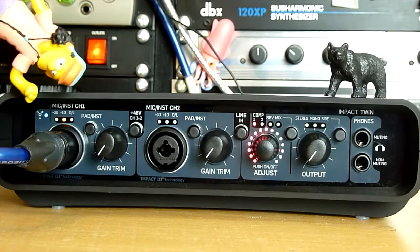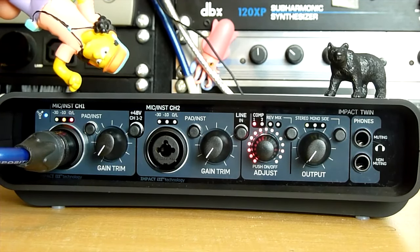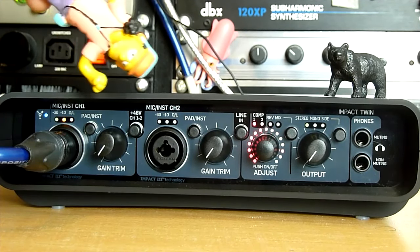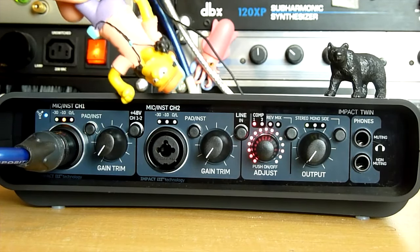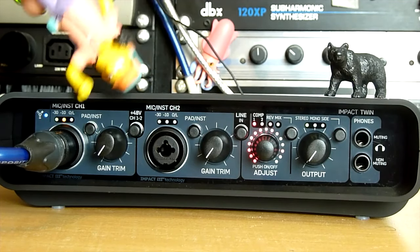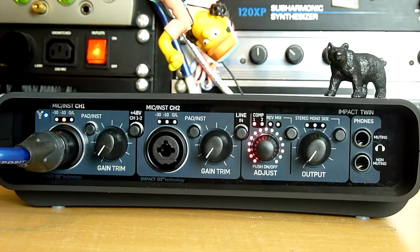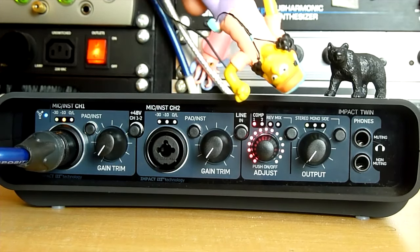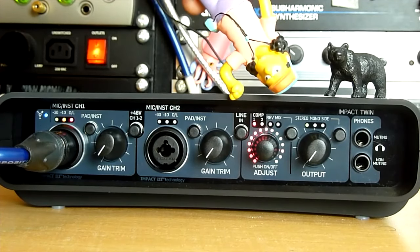On the front panel: first we have a blue LED indicating the FireWire is connected, a three-segment LED giving a basic idea of input level, flashing red on overload, a 20 dB pad for instrument input, gain trim, and 48-volt phantom power — which applies to both inputs 1 and 2; you can't individually switch it. There's a combo jack so you can use both XLR and jack inputs, and a line-in button that swaps between the two mic inputs on the front or line inputs 1 and 2 on the rear.